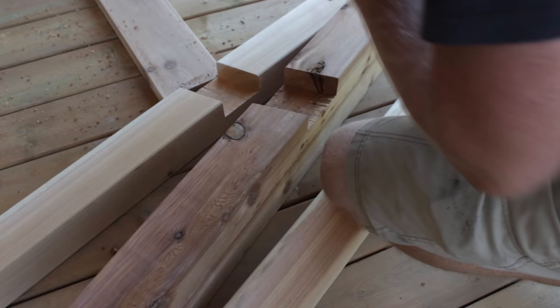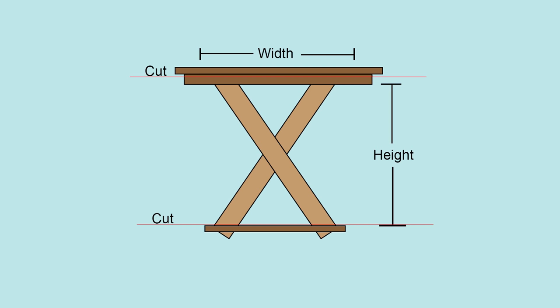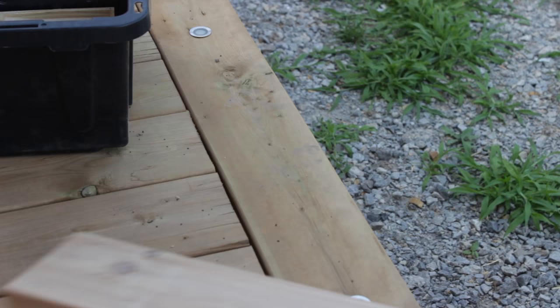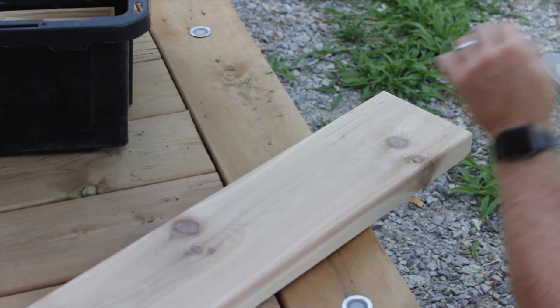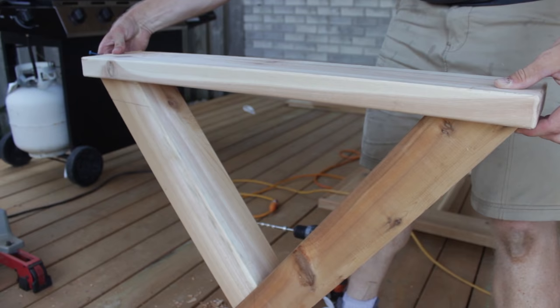Once I had my pieces notched I put them together and screwed them together, then cut them to length. I figured out what the bottom width was going to be and cut a 2x6 two inches longer so that there's a one-inch overhang on each end. I routered the edges to make it nice and smooth, but you don't have to do that if you don't have a router. Next I stood up the X and added the 2x6 to the top, making sure it was nice and flush all the way around, then screwed it in.